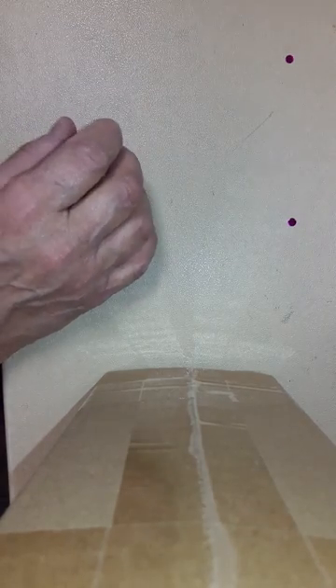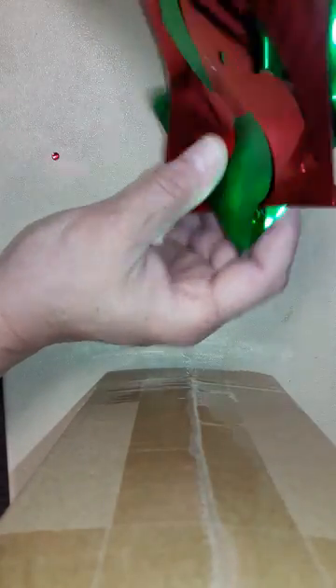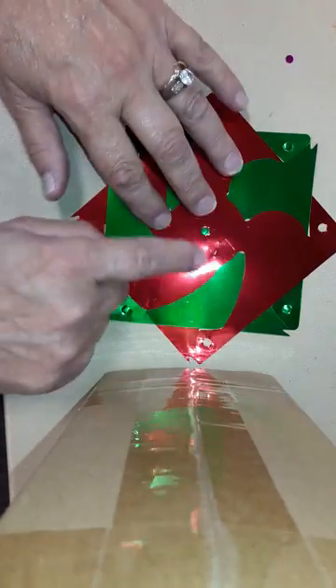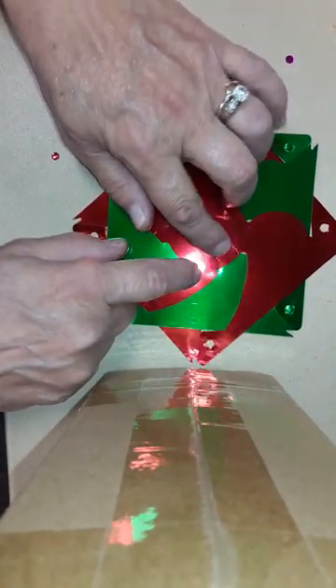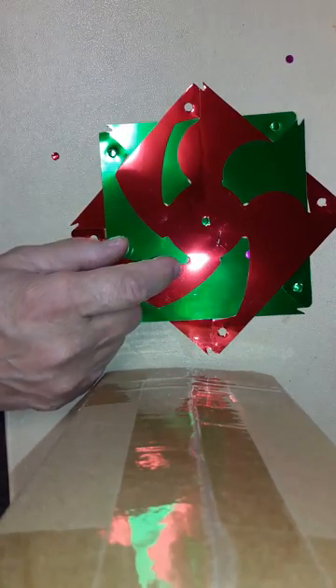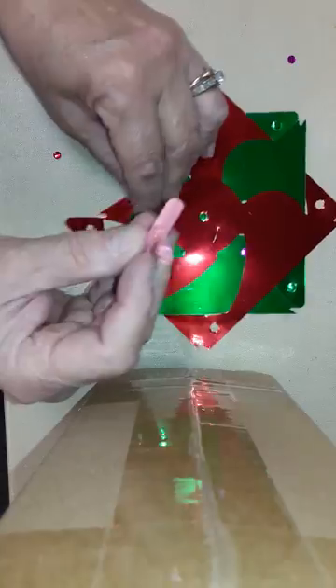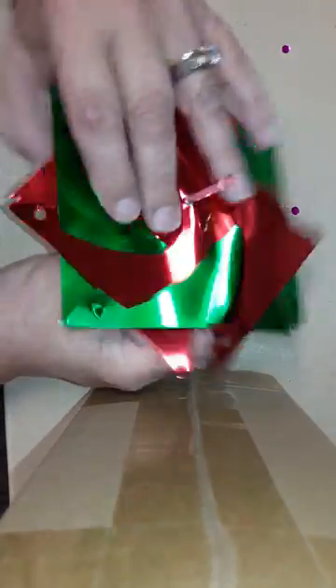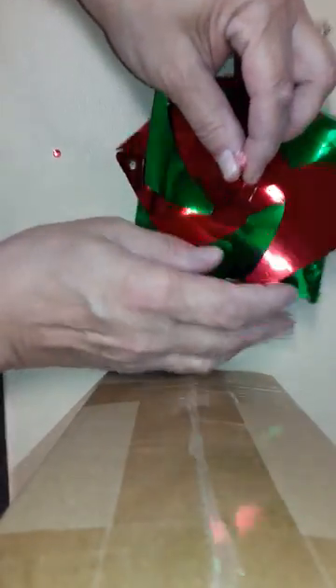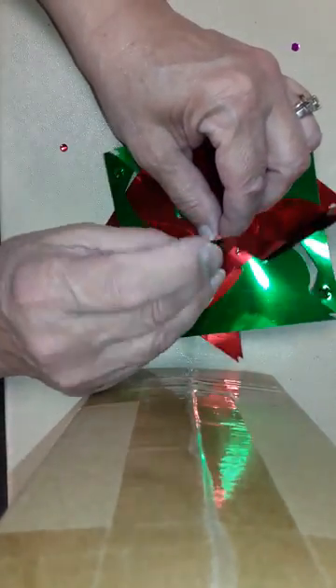Take one of these with the little staple on the inside, put it through the center. Then take one color — it doesn't matter which.